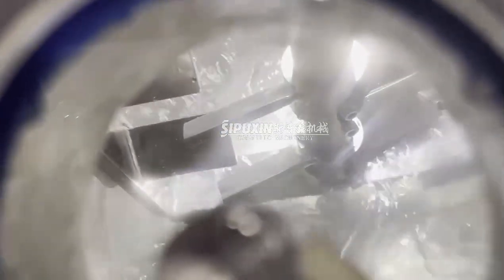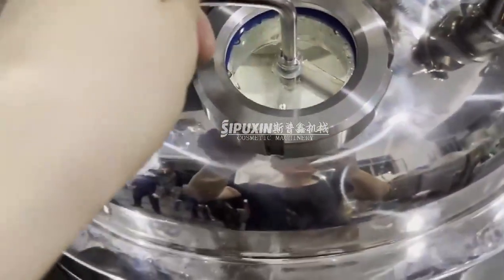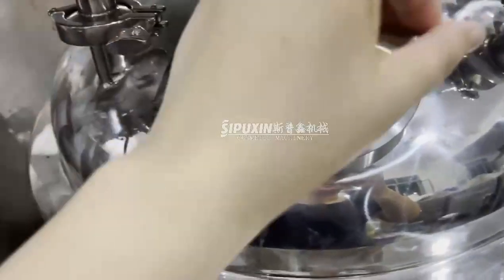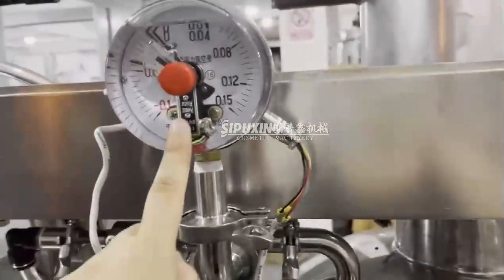You can see inside the home organizer working, and this side glass can help you watch and observe the reaction inside. This is the vacuum pressure gauge.